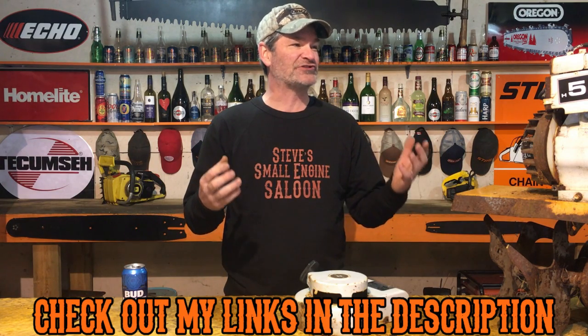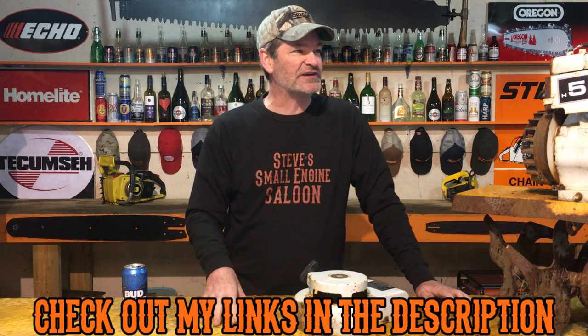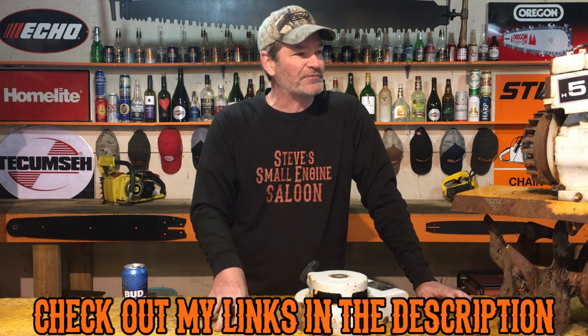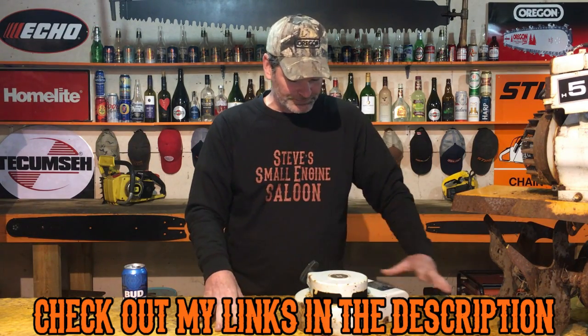You can see that one right there clearly says 76 — this thing was built in 1976. I was still in kindergarten! This thing's over 40 years old. But now at least I know how old that engine is, and I can tell the customer, 'Hey, this thing's over 40 years old, time to replace that engine.' That's how you tell how old your Briggs and Stratton engine is — super easy. Give me that thumbs up, subscribe, share, leave comments. Bud Light beer — Steve out.